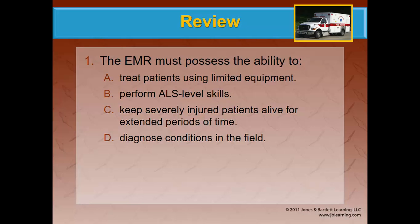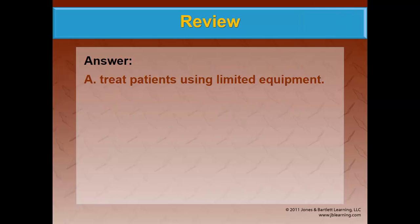At the end of your chapters, you have multiple choice questions you can review, as well as online resources to help you master the material. A good test-taking strategy: read the question all the way through and evaluate each answer as true or false. For example: 'The EMR must possess the ability to — A, treat patients using limited equipment' — that's true. B, perform ALS level skills — false. C, keep severely injured patients alive for extended periods — 'extended' makes that false. D, diagnose — that word makes it wrong; we give a field impression. Correct answer: A.